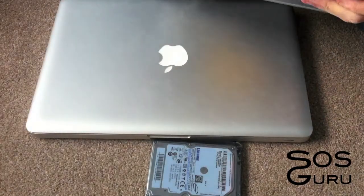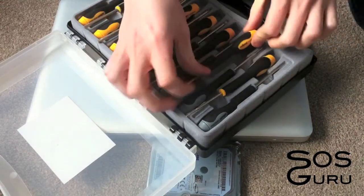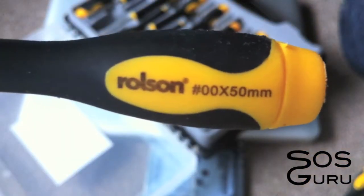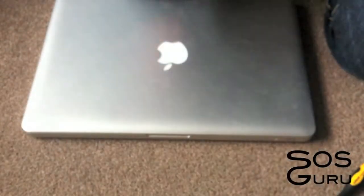Hi guys, today I'm going to be showing you how you can upgrade the hard drive that's in your MacBook Pro. Here I've got the 13 inch MacBook Pro but it's basically the same instructions for any of them. I'm going to be upgrading from a 250GB to a 500GB Samsung drive.